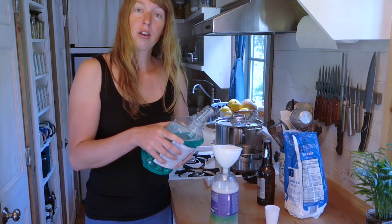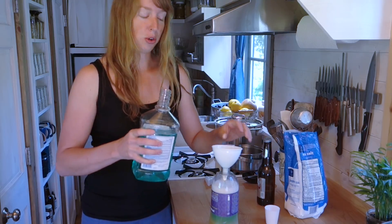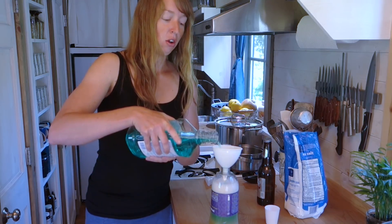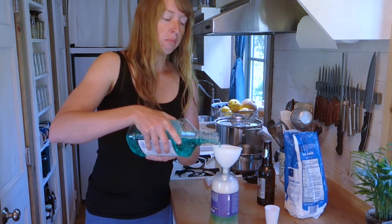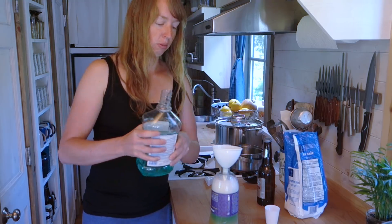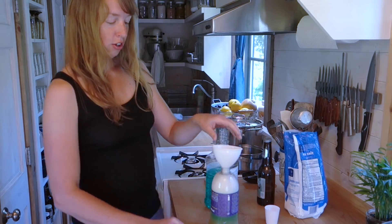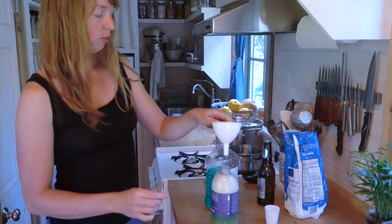As to why it works, I don't actually know. I'm sure you could look up more scientific info on what about this combination repels mosquitoes. What I'm going to do in just a minute is show you. I'm going to give it another shake round.